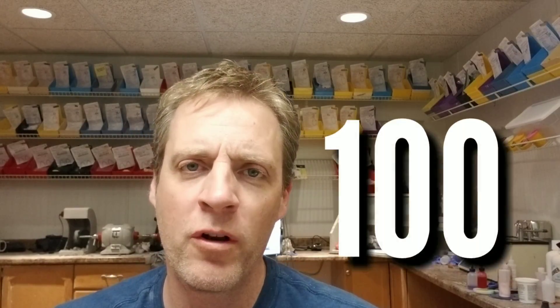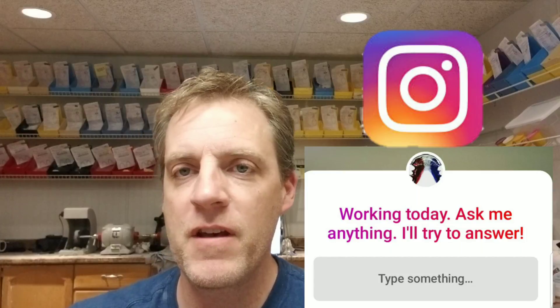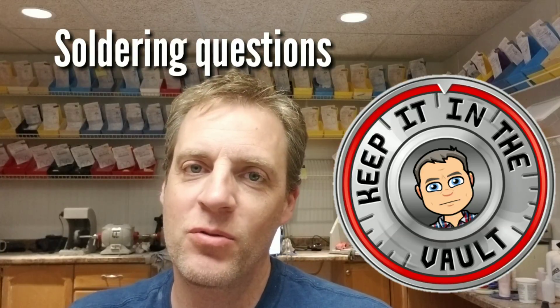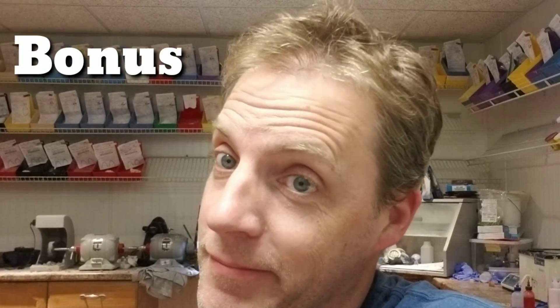Hey everybody, Steve Zara from Zara Dental Lab. This is video number 100 - everything about ortho lab A to Z. I asked a question on Instagram and got some really good questions. In this video I'm going to go over those questions with a little depth, give some extra tips and inside trade secrets. Thanks for watching, always hit the subscribe button, leave a comment below. Make sure you watch the full video because there might be a little extra bonus in it for you.